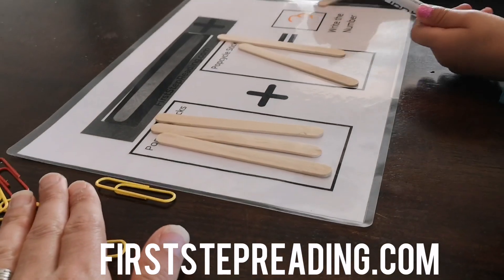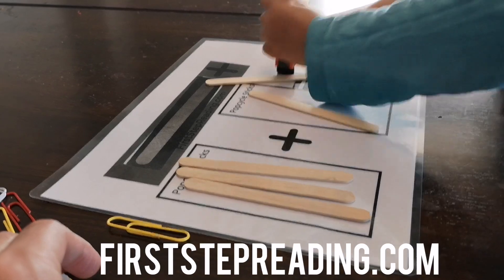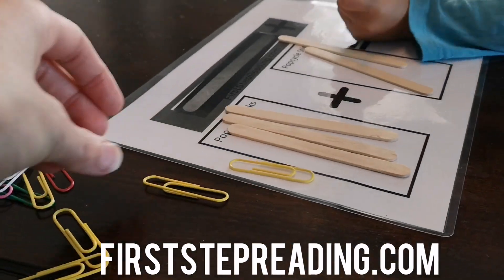This is a Popsicle stick mat to do addition. I'll help you get it off later. And you can use Popsicle sticks, you can use paper clips.